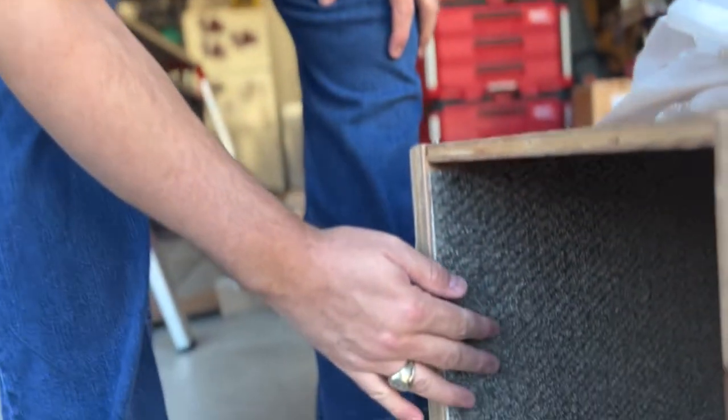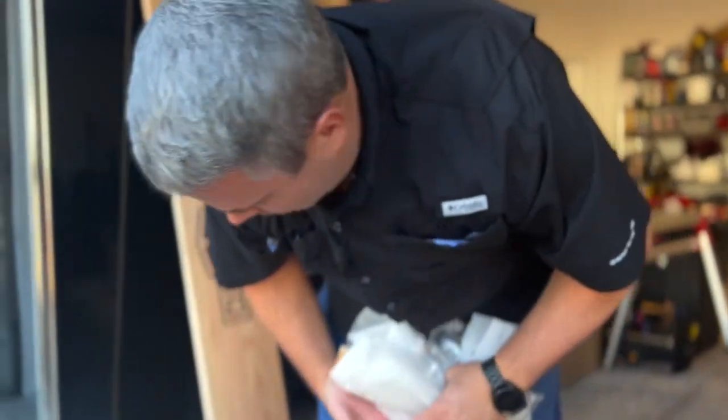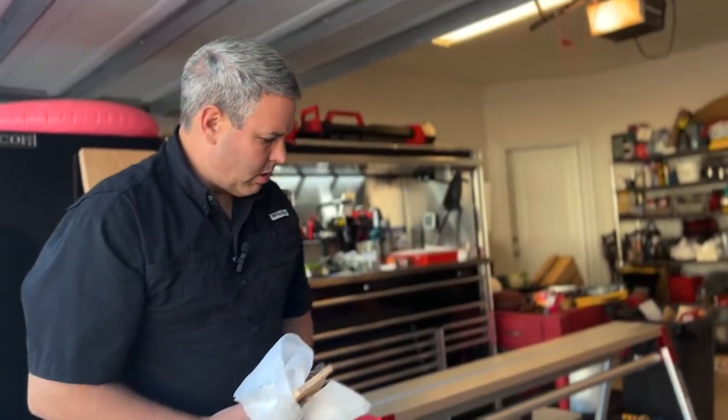Check this out — they actually put a carpeted liner in here so that you can use these crates as a storage container. So if you put this in your trailer or whatnot, when you slide your stands in, you're not going to scratch it up on that wood and everything. That's a nice little touch there.